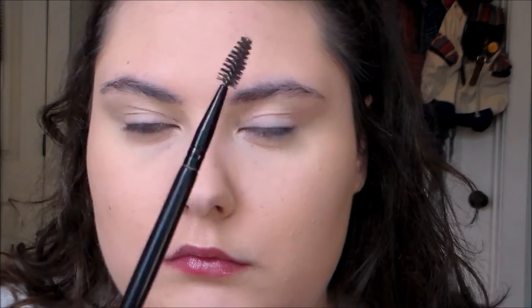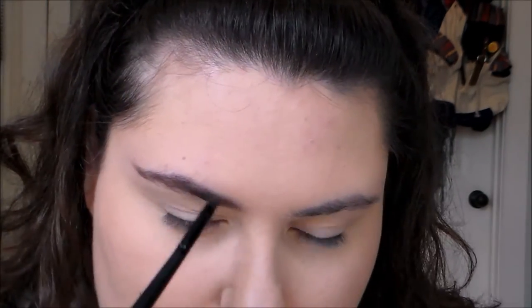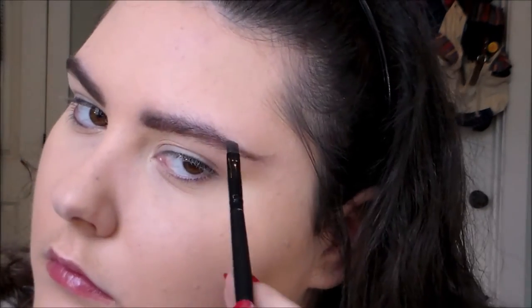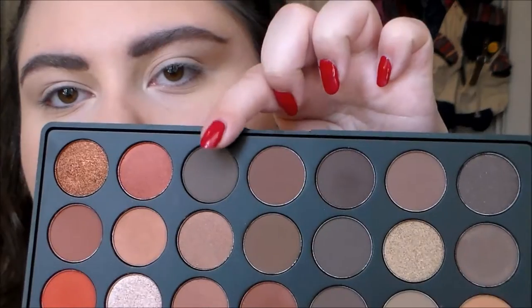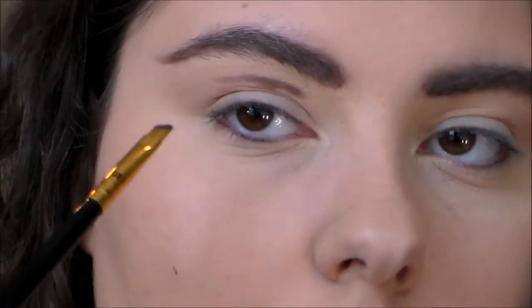Starting out, I already had my skin done so I jumped right into brows, because I feel like the brows are part of what really make the look. For the brows I did a similar thing to my 'woman on the verge of a nervous breakdown' brow where I don't fill in my arch like I normally do, but the difference is you flick out the tail like a cat eyeliner flick. I put some Make Me Brow on it.